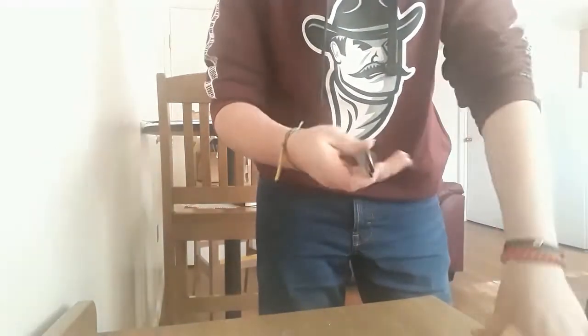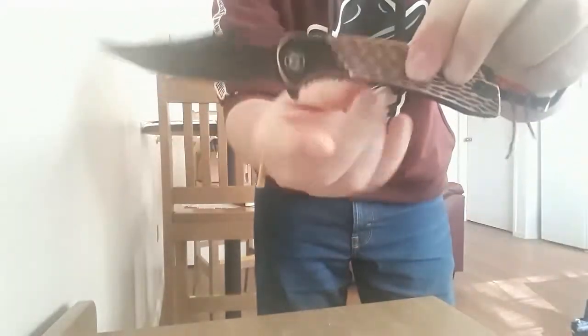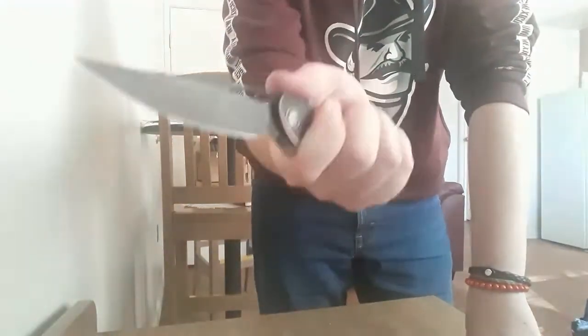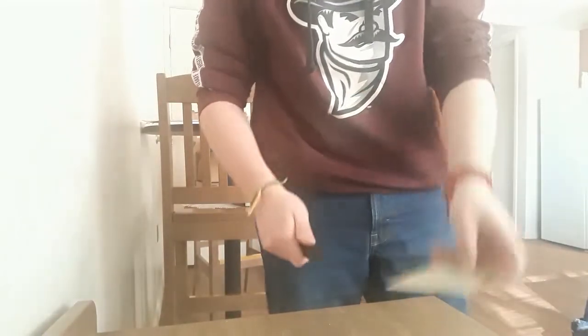It's a Civivi — it slices amazingly. The ergos are pretty comfortable, pretty neutral. It's just a nice little curve. If you have larger hands, this little flat area here might be a place you can wrap your pinky finger around. Pretty comfortable — a little bit of a hot spot off the clip, but you have this very generous forward finger choil here.